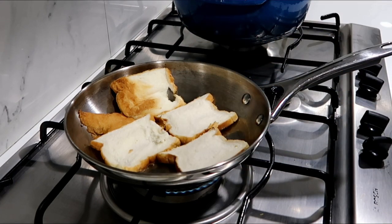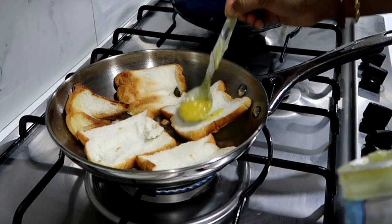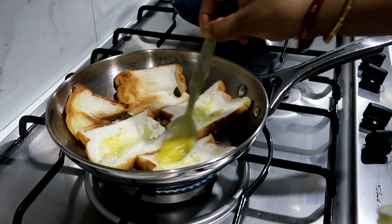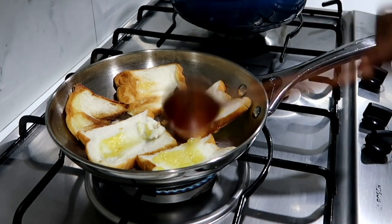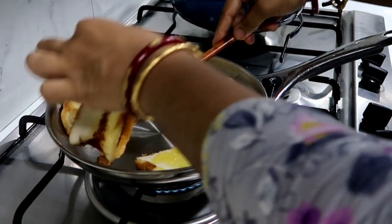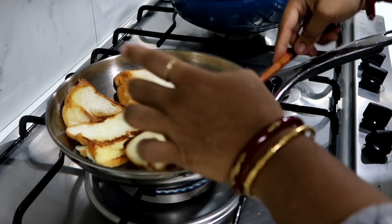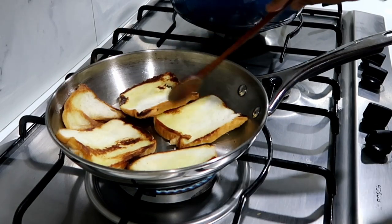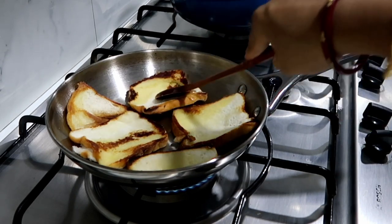Toast out the two sides. Fry the bread on both sides until done.